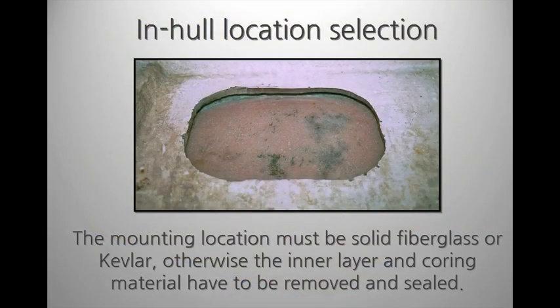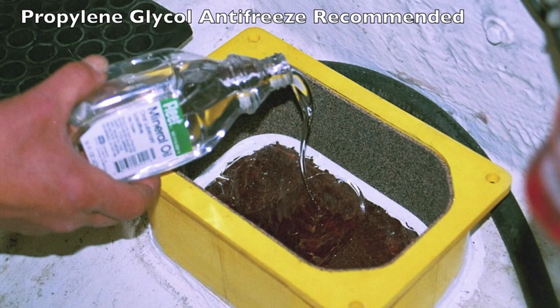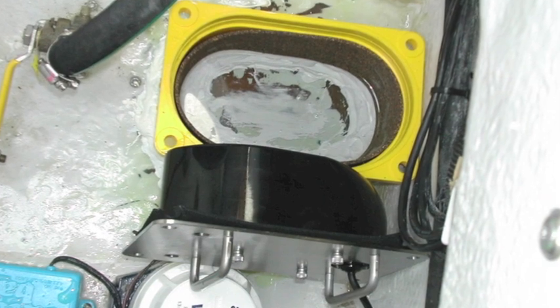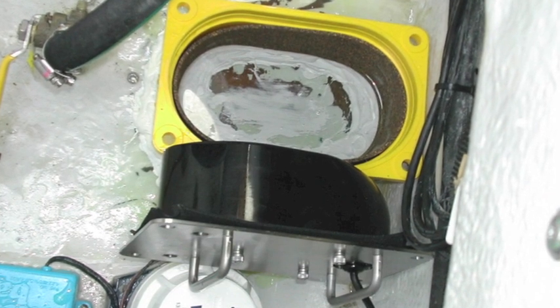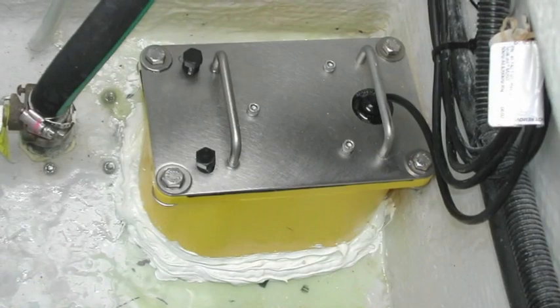These transducers are not for wood or cored hulls — they need to shoot through solid fiberglass or Kevlar, so modifications might be needed. In-hulls include a tank that is mounted to the hull and require filling with a small amount of fluid like non-toxic antifreeze. Then the transducer unit is mounted onto the tank for a sealed, maintenance-free system.